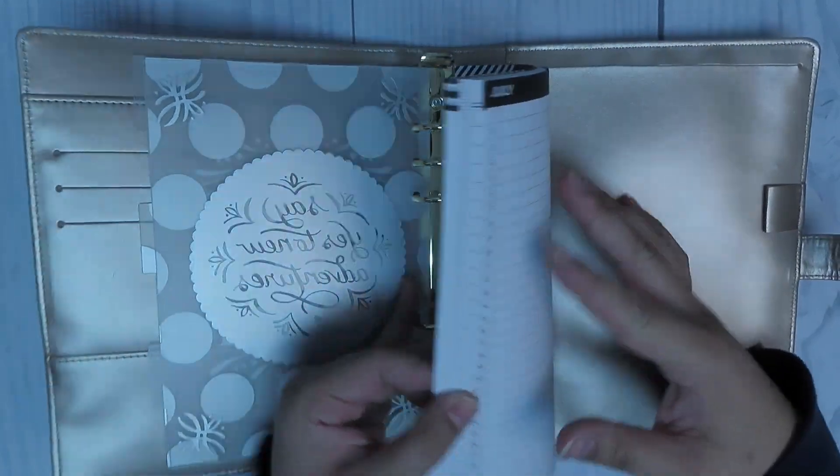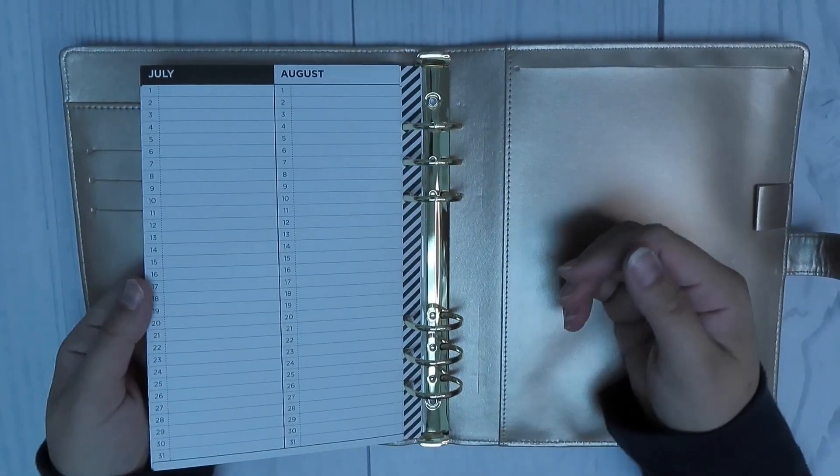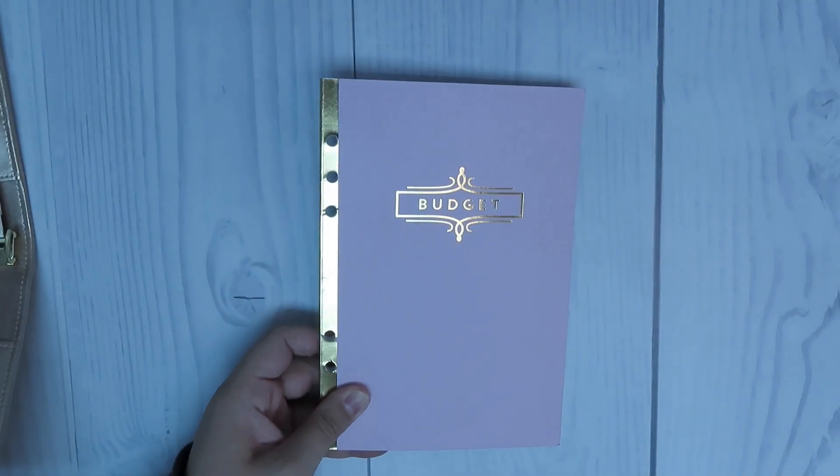Once you flip them over, it comes with a little bit of paper in there. There is some to-do list — it is numbered. You could use it for the days of the week if you wanted to. There's some grid paper as well as dates for each month on the back. Most likely I'm not going to be using that.